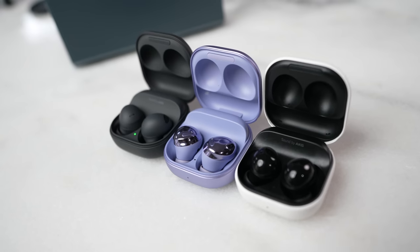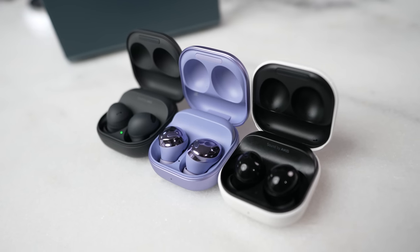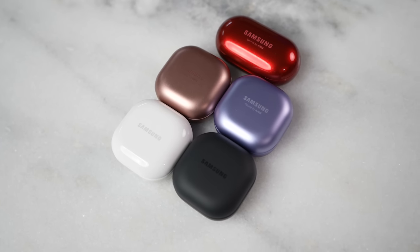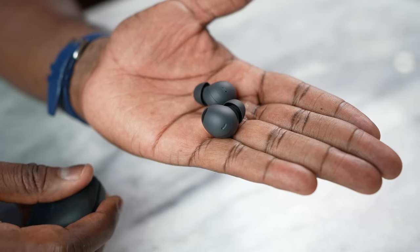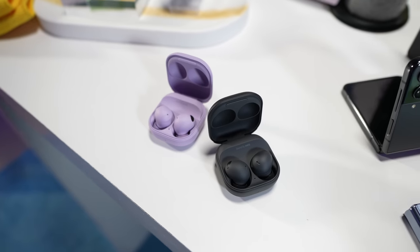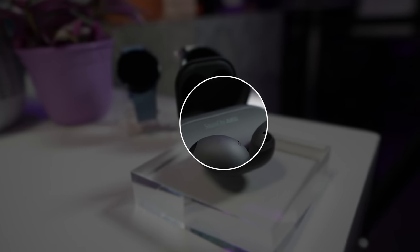First things first is the look of the casing of the Galaxy Buds 2 Pro. It has very similar casing to all the recent Buds like the Galaxy Buds 2, the Live, and the Galaxy Buds Pro. This time though, each color set matches the color of the case — I have graphite with me. If you have white, you have a white case, and if you have the lavender, you have the lavender colored case. When you open it up, you can definitely see this is tuned by AKG — sound by AKG.